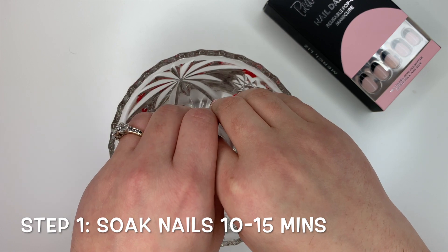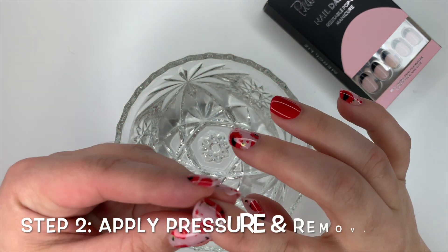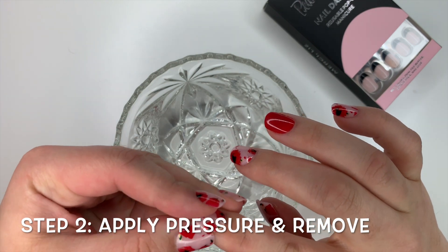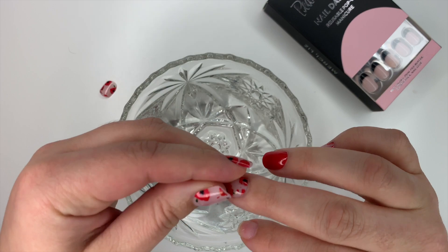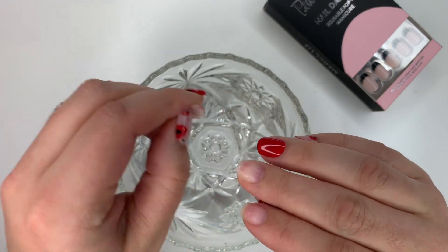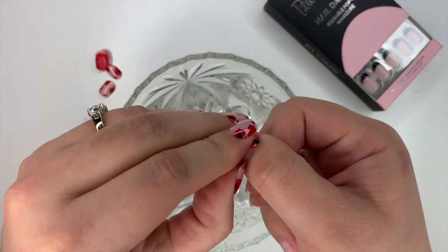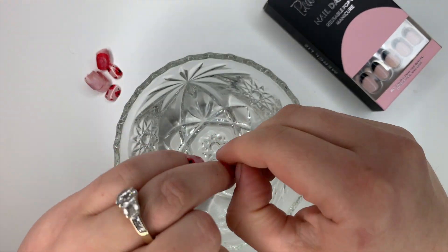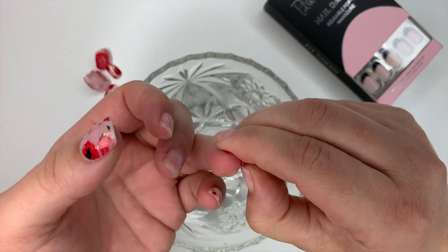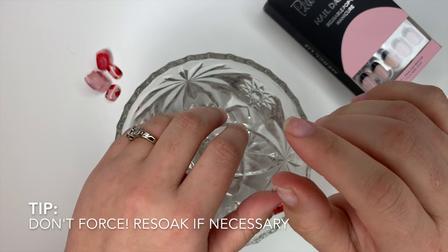Soak your fingers for about 10 to 15 minutes. After soaking, apply a little bit of pressure on the side of each nail and simply take off each one.